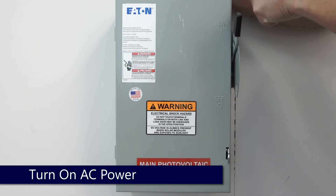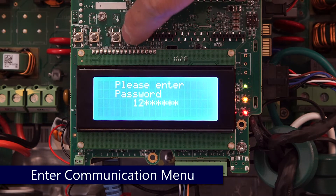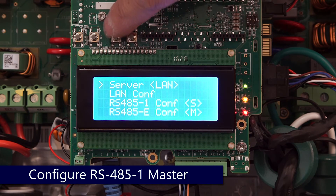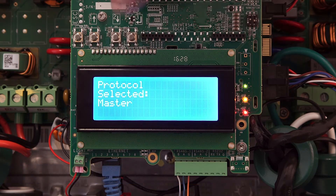We can power the unit back up. Again we'll enter the menus — long hold on enter — and enter the password 12312312. We'll scroll down to communication, select RS-485-1 config, and we'll set protocol to master.